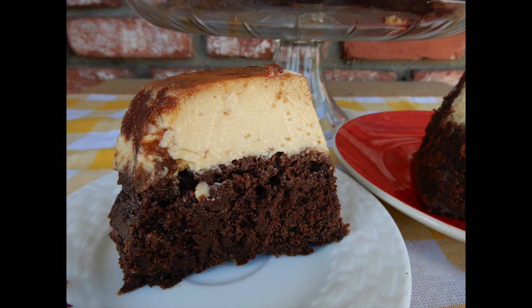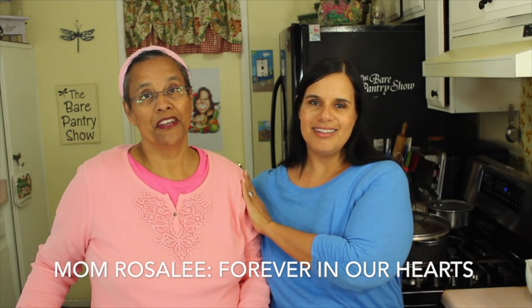Hey guys, Barbara here. I hope you're having a wonderful day today. Let's make chocoflan. You're watching The Bear Pantry Show. Hello to my mother. Hi everybody.